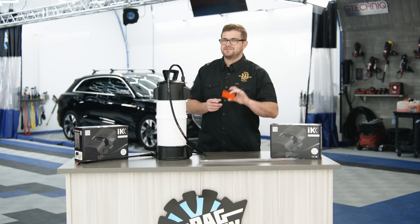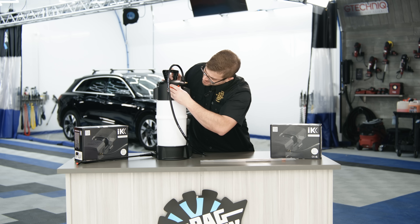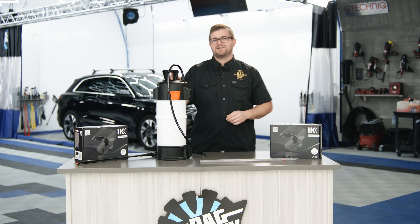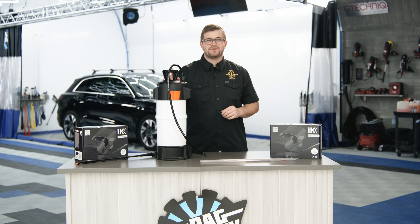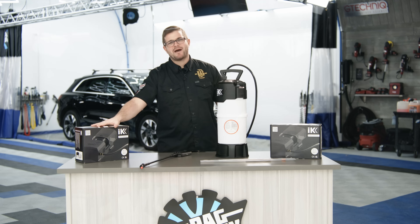And lastly, we have the cherry on top, which is going to be our product ID card. In today's video, we're going to be foaming up some Sienna Gloss Snow because I think it's going to put on a good show. Alright, that's enough of the bad jokes — let's move on to the battery compressor.